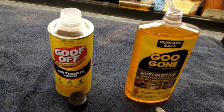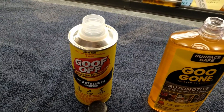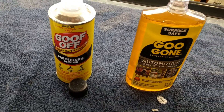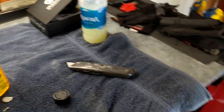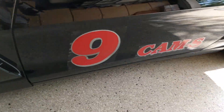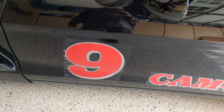Good morning guys and gals, Froggy here. I'm going to do a simple comparison between these two products I bought. What I'm trying to clean is static cling lettering — numbers, letters, signs.